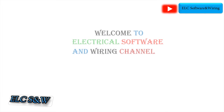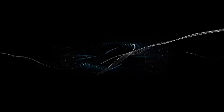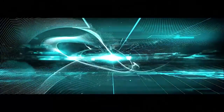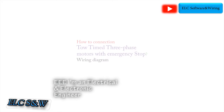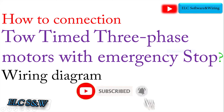Welcome to the Electrical Software and Wiring Channel. Hello friends, I'm an Electrical and Electronic Engineer. In this video I want to explain the Auto Connection Two-Timer for Three-Phase Motors with Emergency Stop Wiring Diagram.